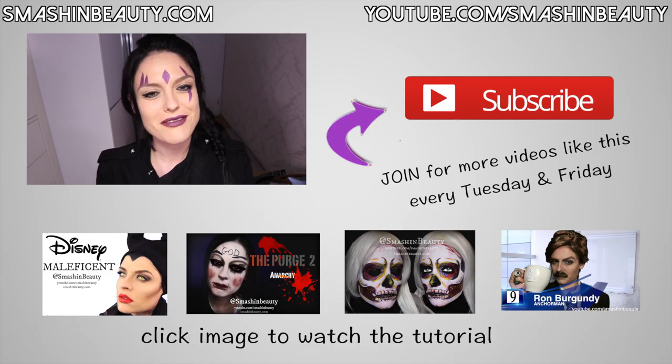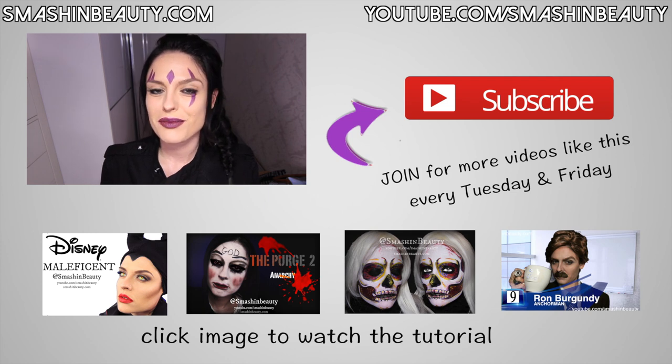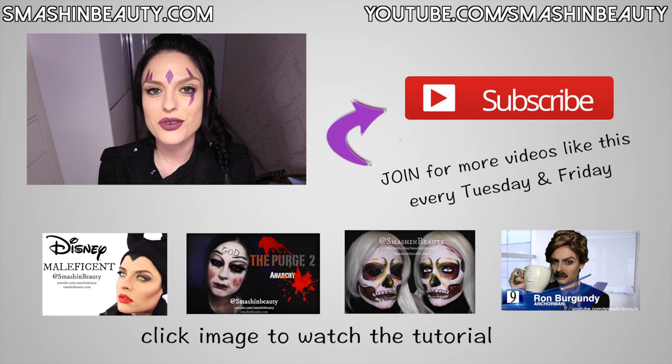Don't forget to like this, share it if you did, and favorite it. Don't forget to follow me on my Instagram, Facebook, Twitter, Google Plus and other social media sites — they will all be linked below. Thank you guys so much for watching and I will see you Friday. Bye guys!